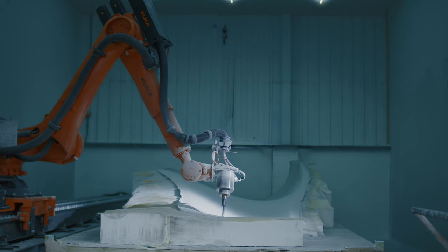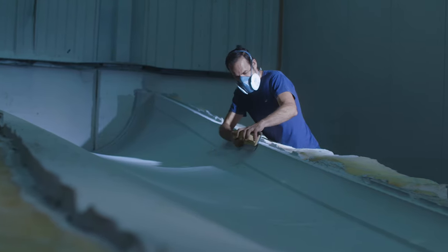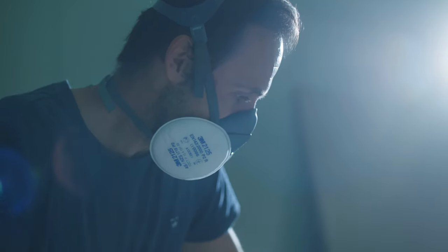Generating the same power output using smaller blades means the blades are subject to much greater forces. Safely dealing with these loads in a more compact structure is a critical part of the design challenge.